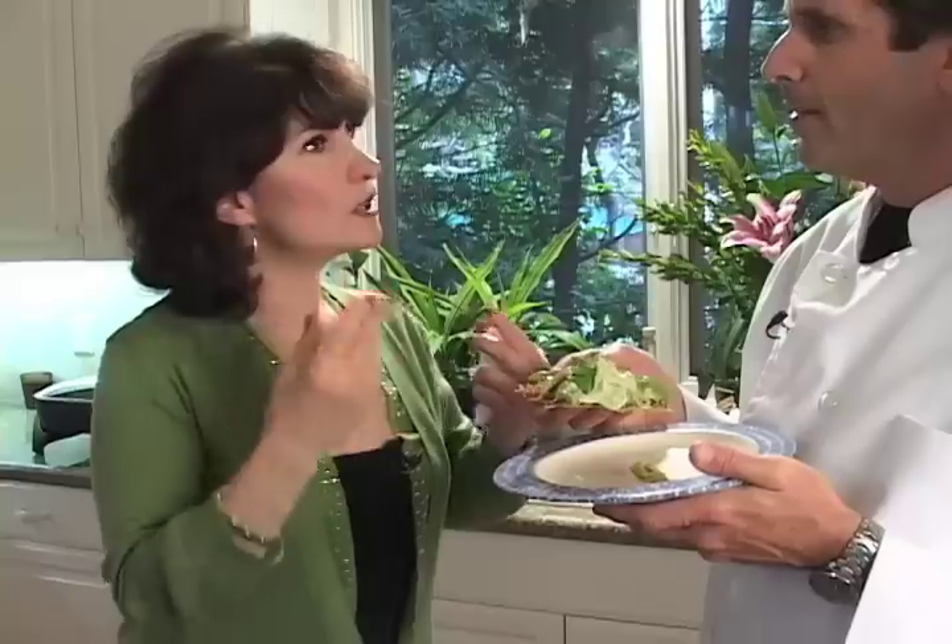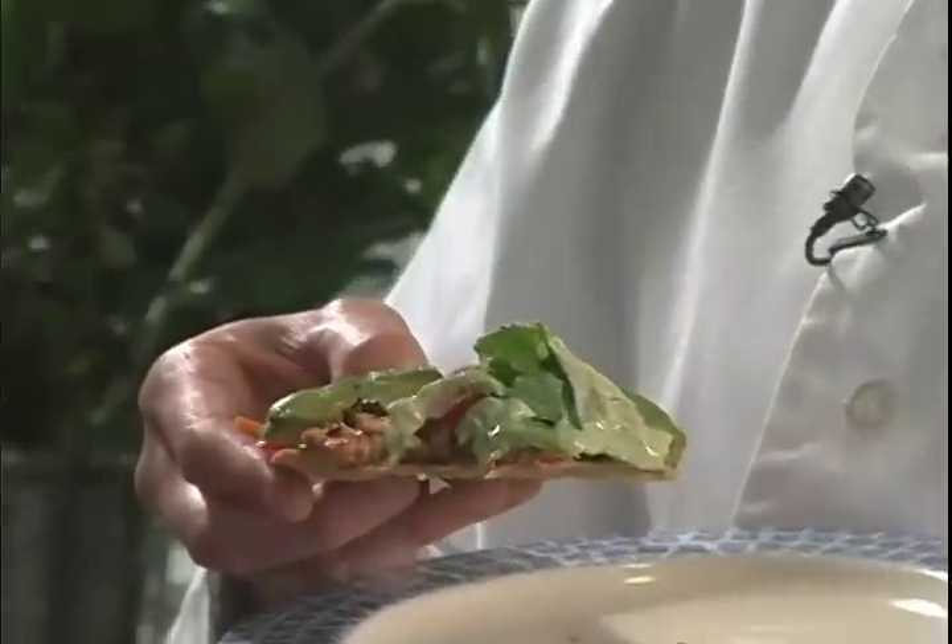That is good. And the hummus really adds an interesting texture. And it's spicy. It's delicious. Make every day a fiesta with healthy food from the Enlightened Kitchen.